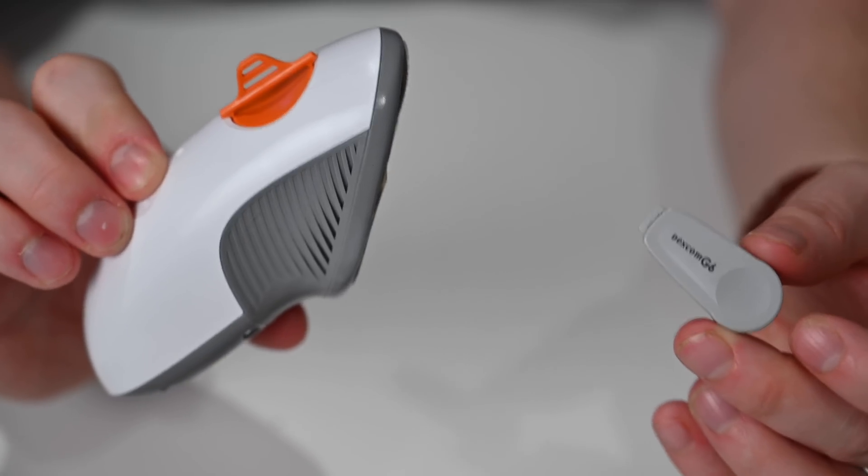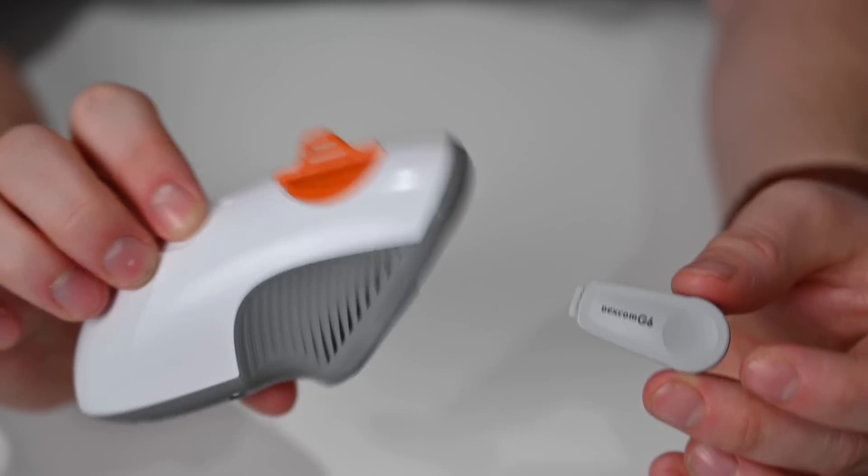Dexcom has now officially allowed the G7 to be placed in more areas. The Dexcom G6 was limited to just the abdomen, though many of us definitely wore them in other places like the back of the arm. The G7 now officially supports behind the arm for ages two and older, and for older users, you can also use the upper part of the butt or lower back. These were common spots people used, but they were not officially supported with the G6.